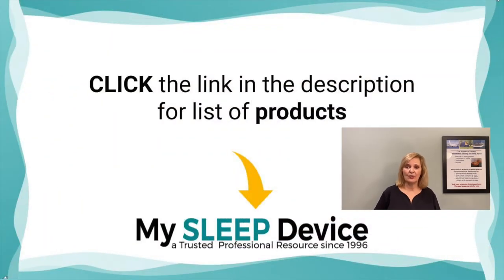These will all be in the description link to this video. So if you want to know where to get them or look up more descriptions, go to the description of this video.